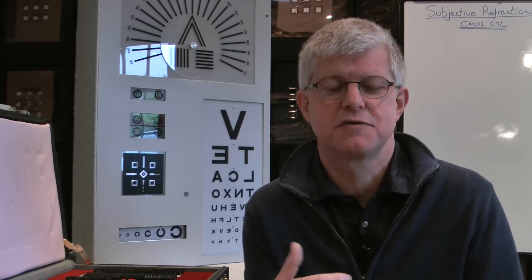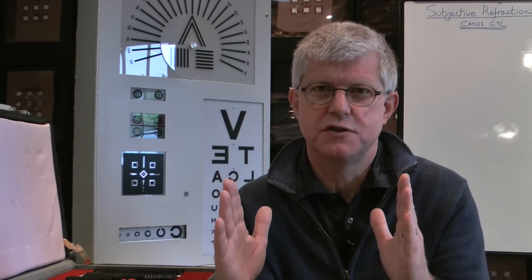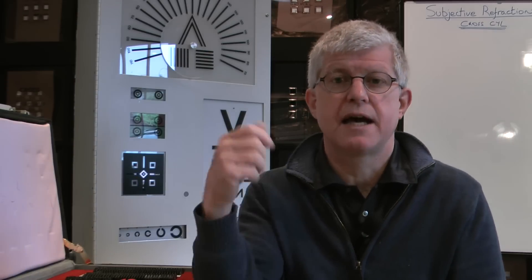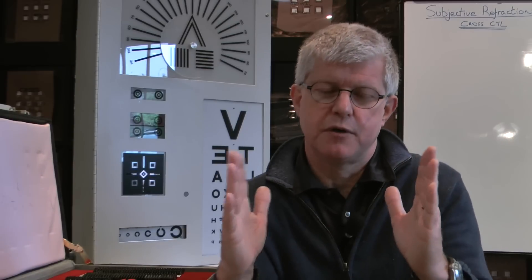An astigmatic eye has two principal focal points, creating a long blurred image. Those focal points may be in front of the retina, behind the retina, or either side of the retina, depending on the type of astigmatism. The process of cross-cyl is to enable us to bring those two principal focal points together to create one clear image on the retina. In between those two principal focal points is what we call the circle of least confusion — this is where you get the best compromised vision. When we do the best vision sphere test, we are assessing what power is required to put that circle of least confusion onto the retina.